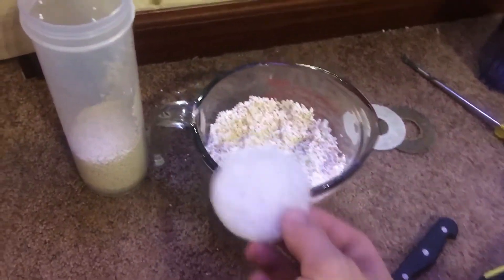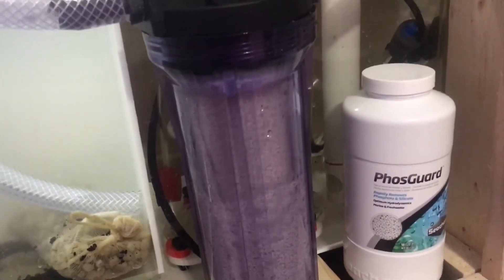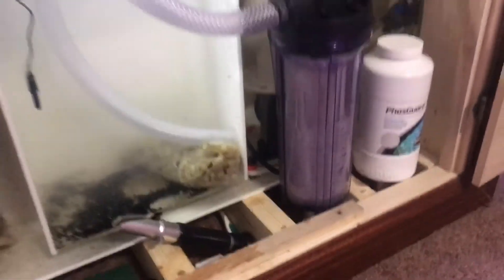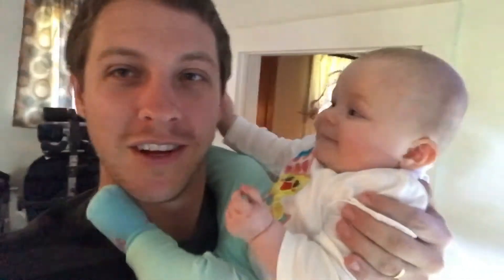We're back in business — really moving some water through there now. As long as you take these little pre-filters out, you will be in good shape. Thank you guys for watching and hopefully you found this video useful. If you have any questions, please leave them in the comments down below. Take it easy.